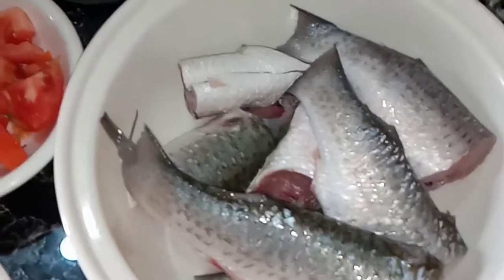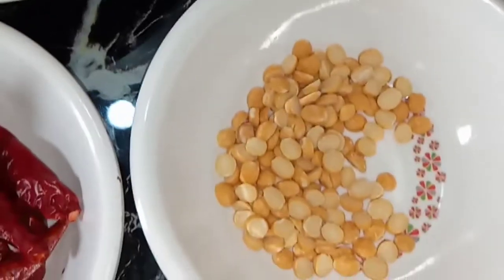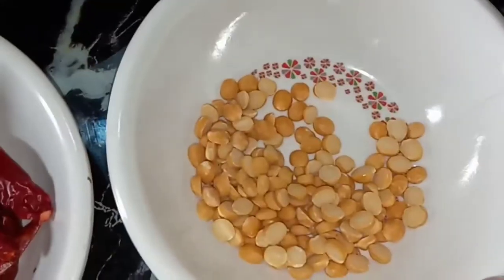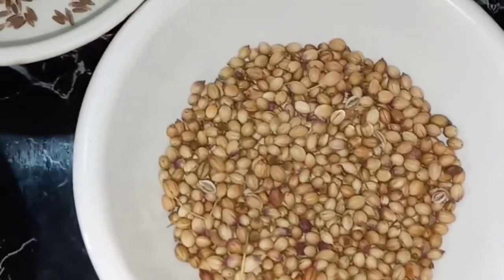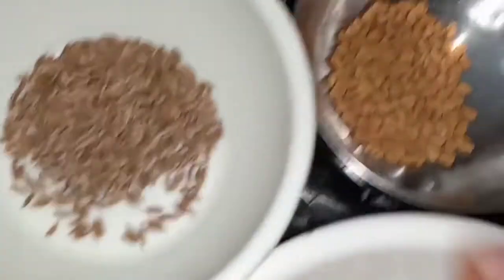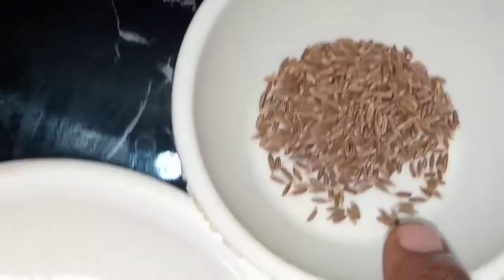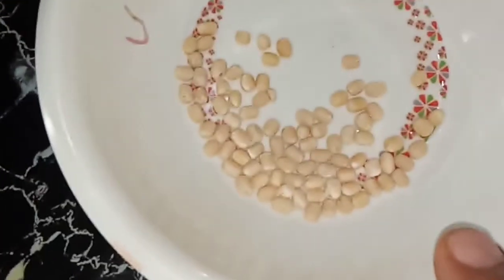I am going to put the light on the plate. I am going to add a small spoon, then add 4 spoons. I am going to add 1 little spoon.